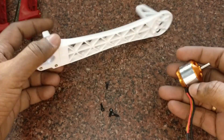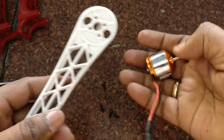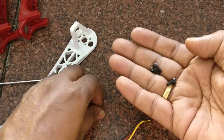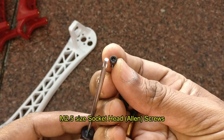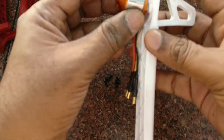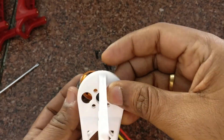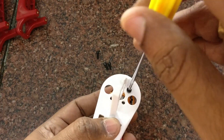The F450 arms are reinforced to prevent any damage. You can easily place the BLDC motor at the edge of the arms. The screws provided with the F450 frame are M2.5 size socket head Allen screws. You need an Allen driver or a suitable screwdriver to fix the motor onto the arms. Place the motor at the edge of the arm, put in the screws, align the motor to the holes, and then fix the screws.